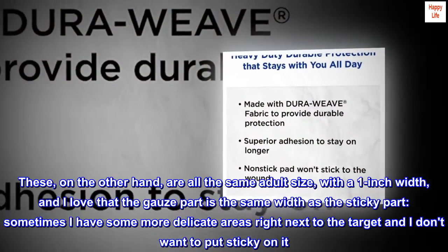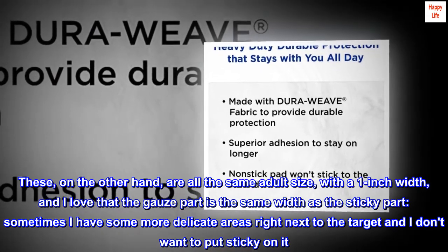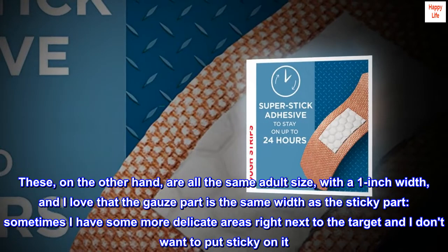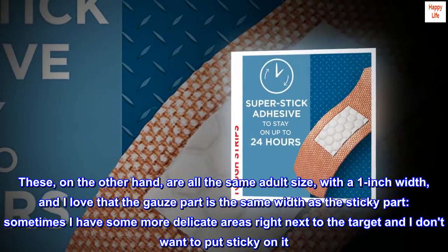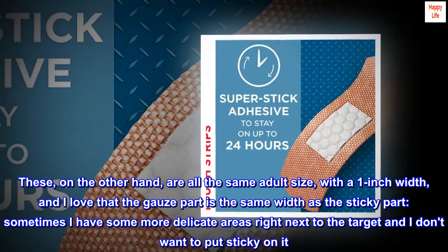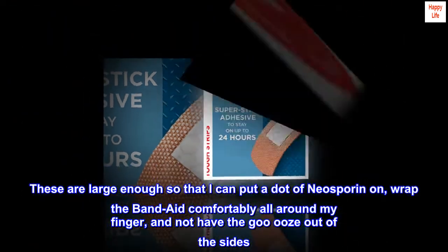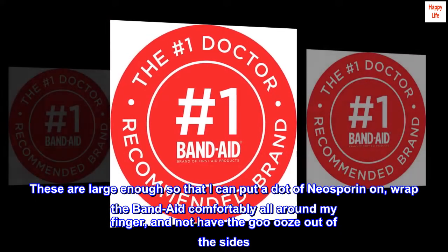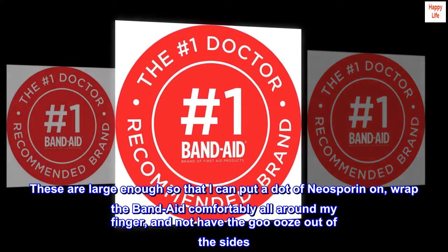These, on the other hand, are all the same adult size, with a one-inch width, and I love that the gauze part is the same width as the sticky part. Sometimes I have some more delicate areas right next to the target and I don't want to put sticky on it. These are large enough so that I can put a dot of Neosporin on, wrap the Band-Aid comfortably all around my finger, and not have the goo ooze out of the sides.